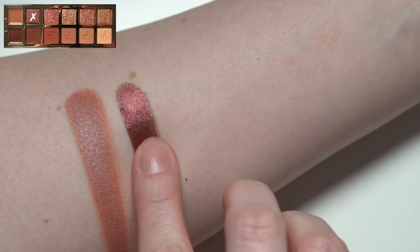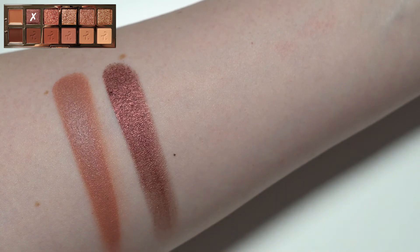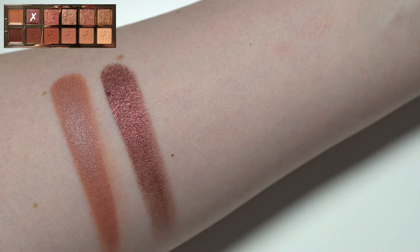Next up is the shade Affair. This is the deepest shimmer — a shimmer with all small particles, no large sparkles. It has a lot of color payoff and is very pigmented, almost opaque in one swipe when swatched. Later on I'll show a look where I applied this with brushes. When I apply it with brushes I have to continually layer it to get the same kind of opacity you see in the swatch, but it still does have a lot of pigment to it.